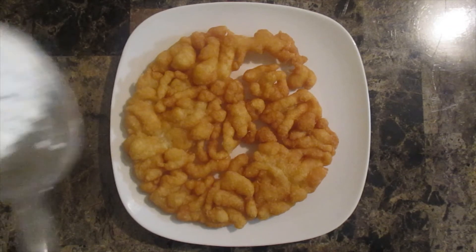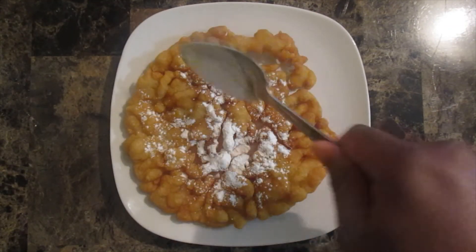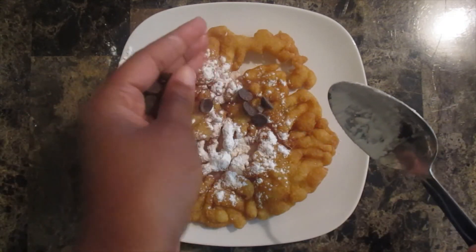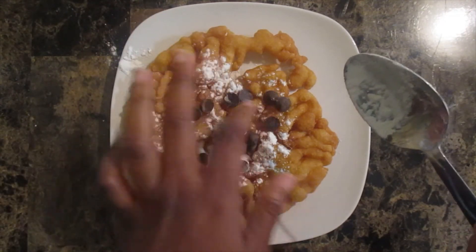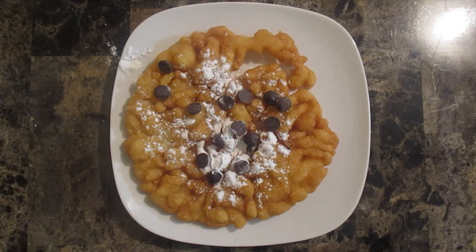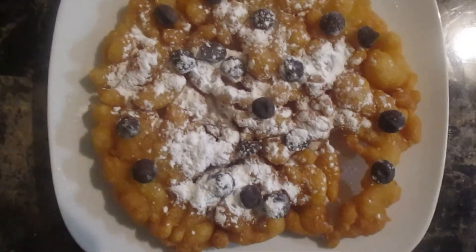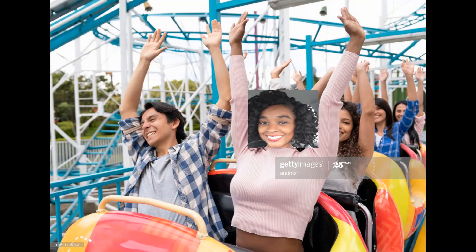Now I am going to add some powdered sugar to our funnel cake here, just to make it all nice and pretty. And then I am going to add a few chocolate chips on top. But you can do whatever you like — you can add fruit, you can add caramel, you can add chocolate syrup. This is definitely giving me state fair carnival vibes.